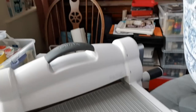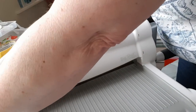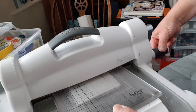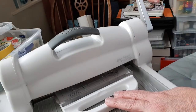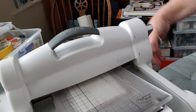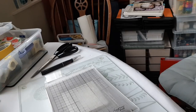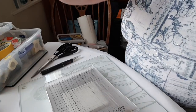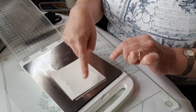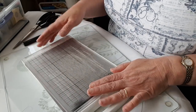I'll grab the die cutting machine. I'll take the GoPress off the base and wind it through — I'll hit some resistance as I get to the die, but not a huge amount, and I can still keep turning the handle smoothly. I can see immediately that it has cut through that back layer of card, which is what I wanted. I'll put the GoPress back on its base to stay warm.